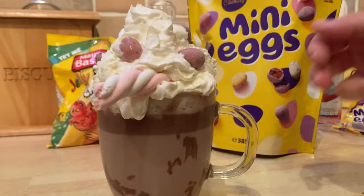And that is what I call a hot chocolate. Mmm - happy Easter!